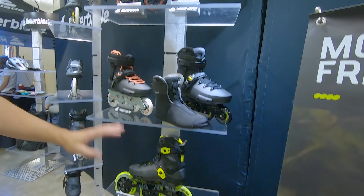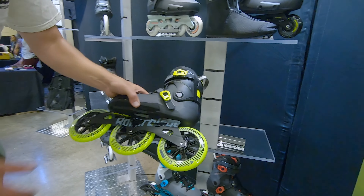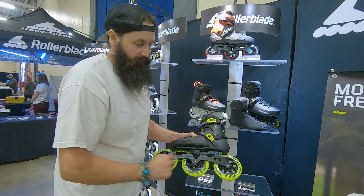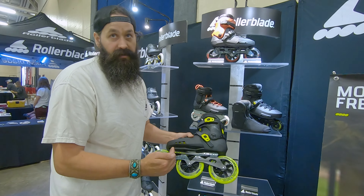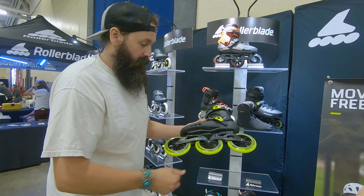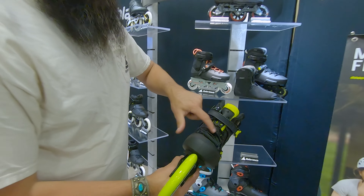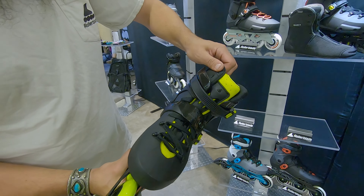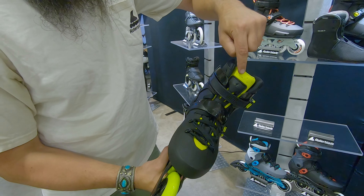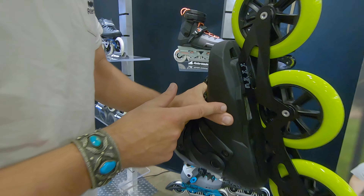Moving down the collection, we're moving into more of a fitness realm but still in a molded shell. This is the Maxim collection — this is the Maxim 125, so you've got the 125 wheel. What's nice about this is the frame length is shorter than what comes on the E2, so you get more maneuverability but you still get a great roll because you're on that bigger wheel. The liner is very similar to the Twister liner — you have that plastic bridge on the tongue and eyelets — but you also get ventilation in the liner with holes that bring air in onto your foot. It also has ventilation on the bottom, just like the Twister.